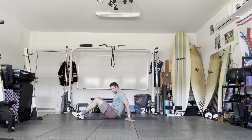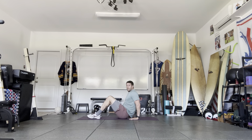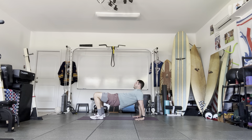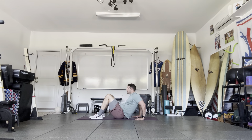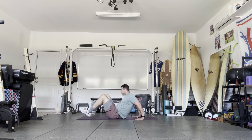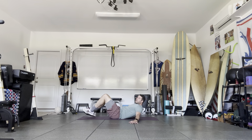From here we're going to bring our hands forward — we're going to challenge our wrist strength and shoulder mobility. Then come back down, one more. Good. From here we'll lay on our back.